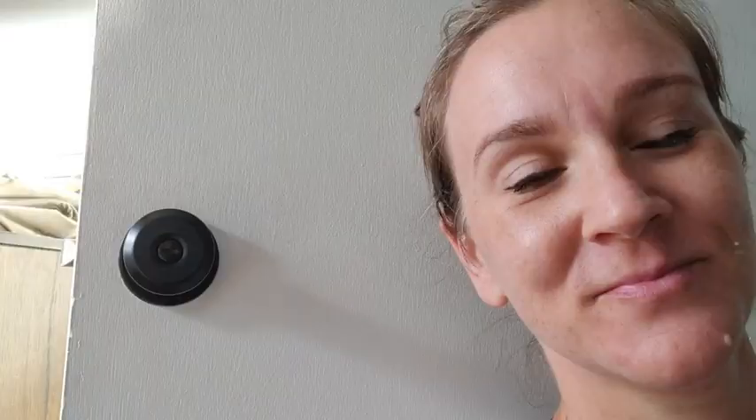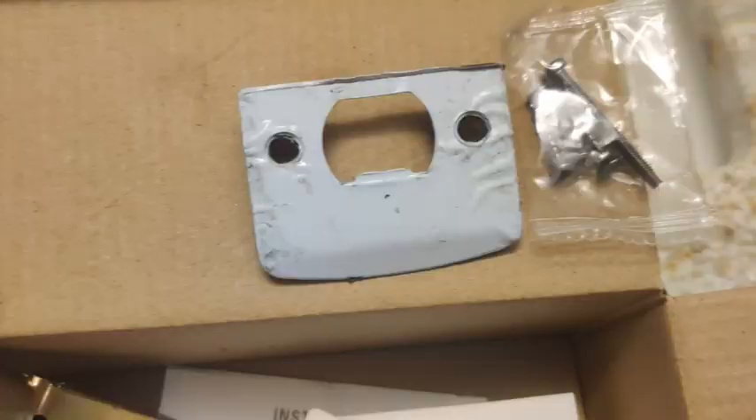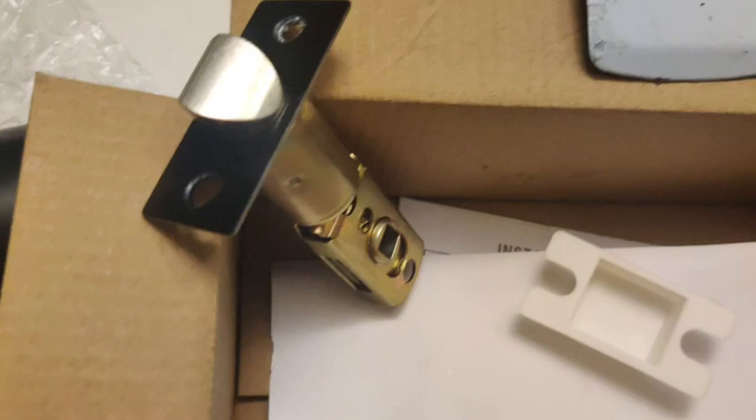Hi guys, Robin here with WTI. Let's talk about something that we always use but never really take notice of — doorknobs. I wanted to go ahead and upgrade my doorknobs when I came across these matte black knobs, and they were kind of like a squarish round, if that makes sense. They were a winner.